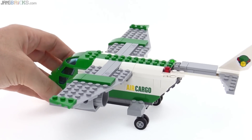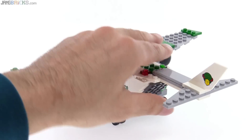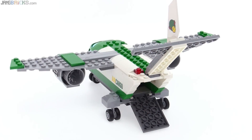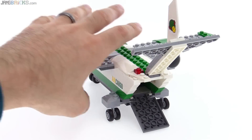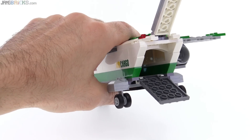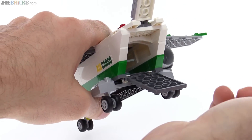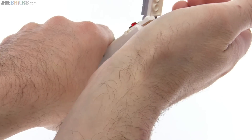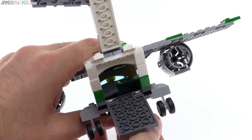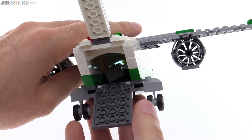That bumps up the price-to-part ratio, so on a build like this you can't completely go by the price-to-part ratio, which I think is actually decently reasonable for the size of what you get. The whole thing is hollow, so you can load it up with all sorts of cargo. The only bad thing is that there isn't great access for a large minifig to get in there and set the cargo up nicely, so you can just load it up and throw the stuff in — which is kind of what people do in real life anyway.